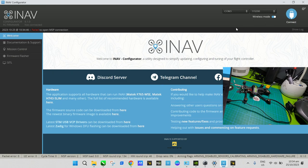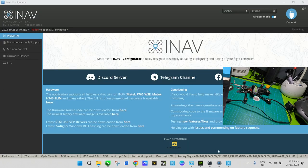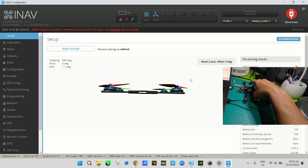After it loads it will go back to the main page and you need to reconnect. If the connection fails, just unplug and replug the USB, then press Connect again. If it still won't connect, make sure you close Betaflight — having it open will occupy the communication port. Close it and then reconnect.